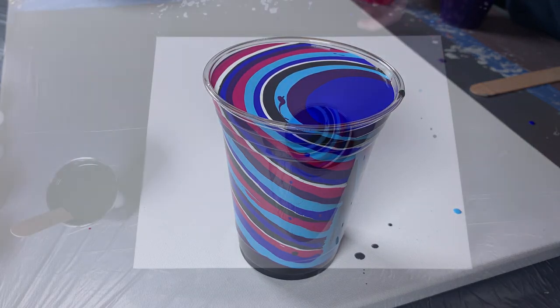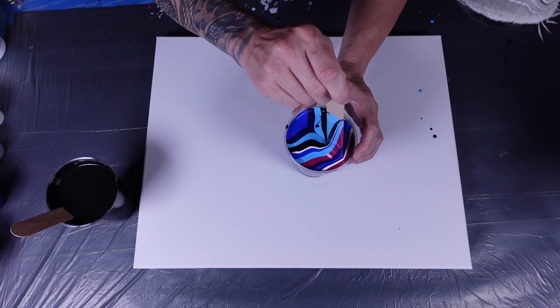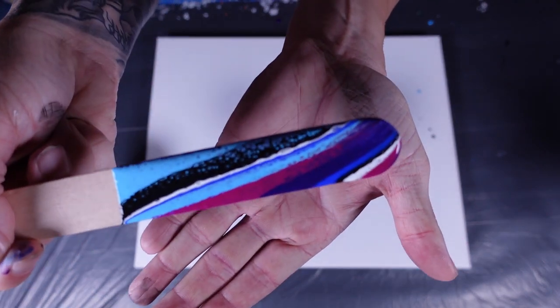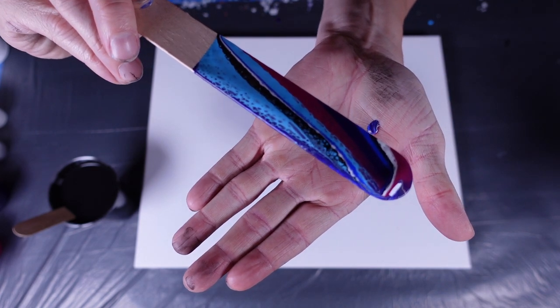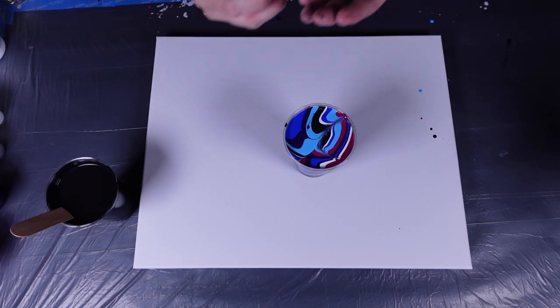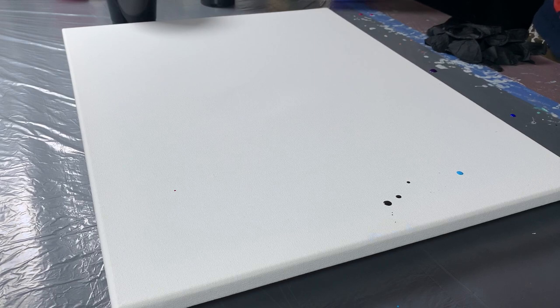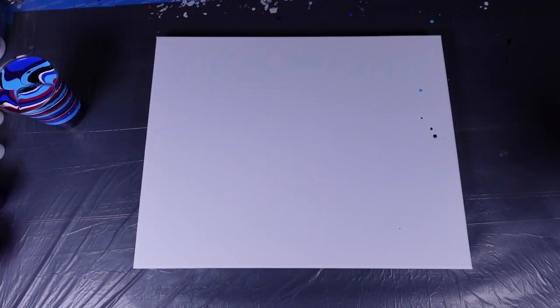I'll take this popsicle stick and cross-hatch — just draw a line straight through it. Look at that, you can see it already — look at the cells forming in there already, wow! We did our cross-hatch, and I do it gently so you don't risk blending those colors too much. They are going to churn when you flip the cup, but whatever you can do to delay that is beneficial. Now we're going to start putting down that base coat.